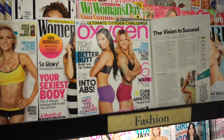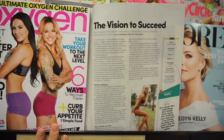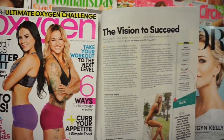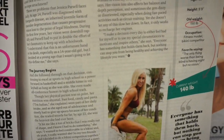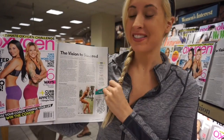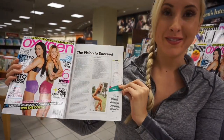We just got to Barnes & Noble and the article came out — yay! So excited, it's so crazy to see. Here it is, finally! We can pick it up at Barnes & Noble — page 91.